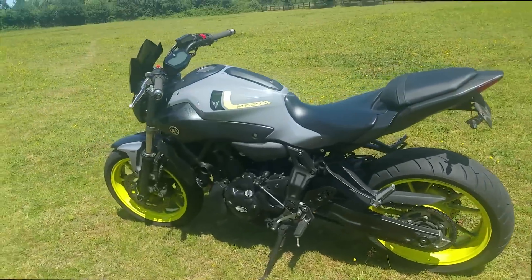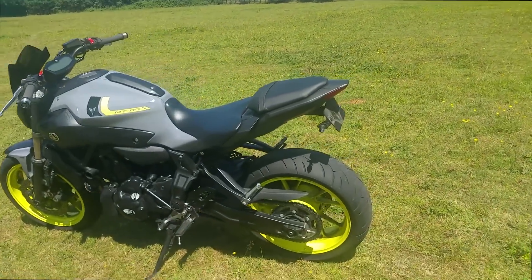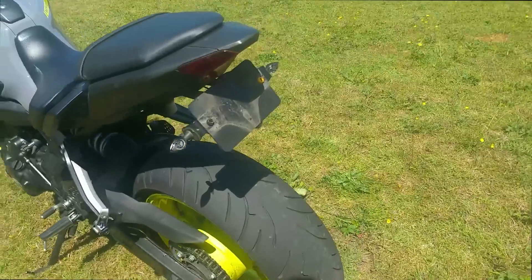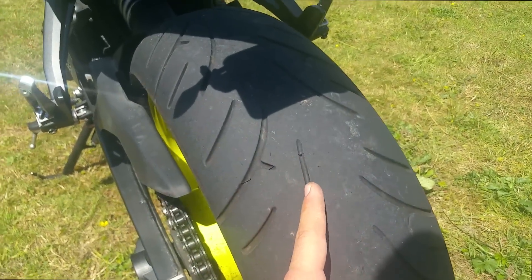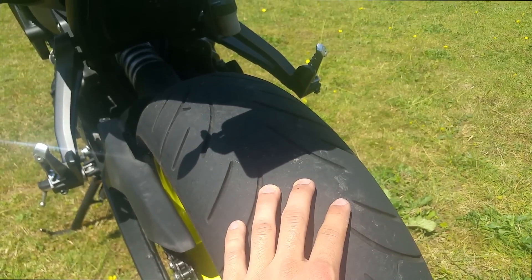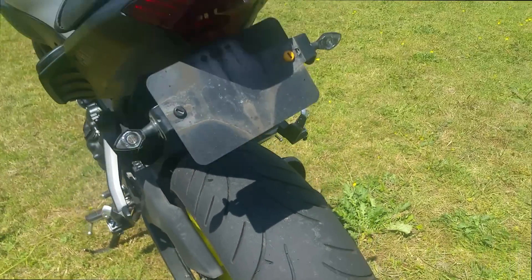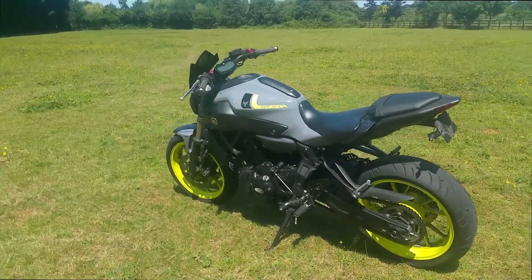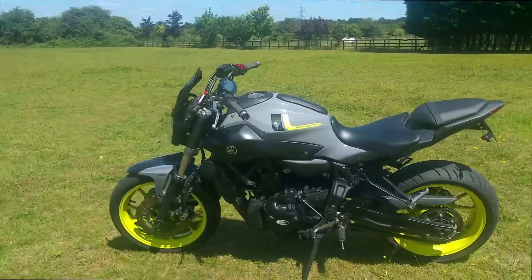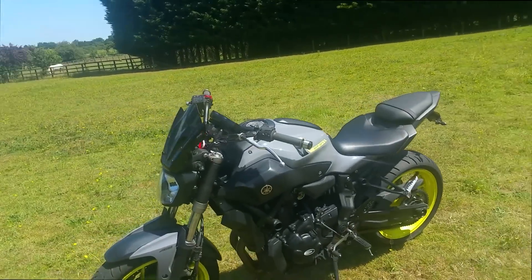She's done just under 8,000 miles now and we're still on the stock Bridgestone BT023 tyres, which are starting to have their wear bars coming through. I've got a set of Metzler Roadtech 01s, courtesy of Metzler, ready to go on the back, so a review of those will be coming soon — even though Metzler sent out the tyres back in March. But thanks for holding out, guys.